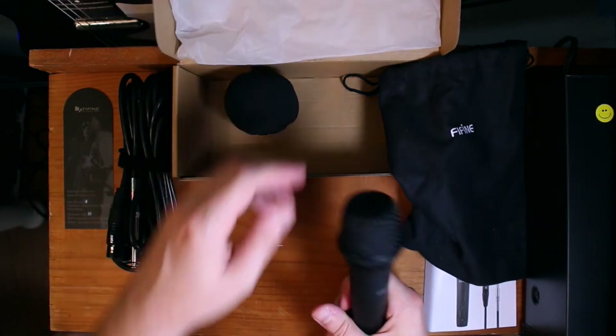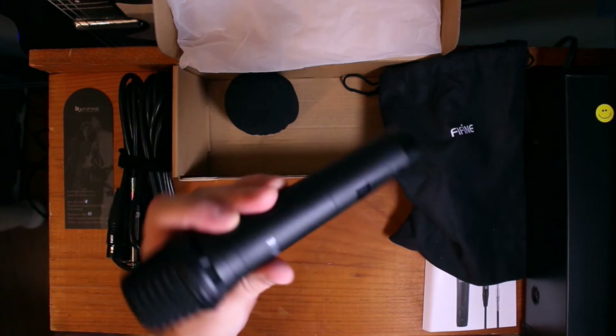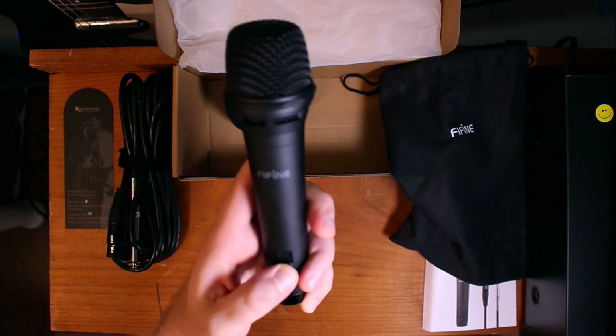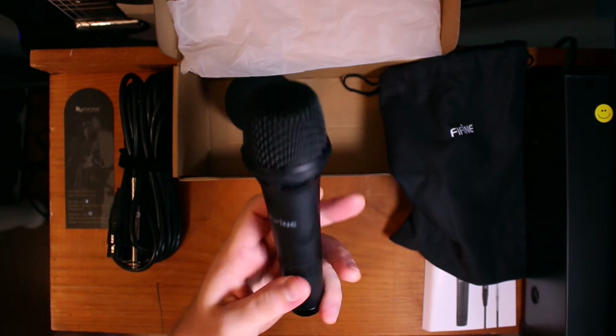I've never felt a plastic bag like that. Here it is. This thing looks pretty sick — it's heavy. First impression is it's got some weight to it. It's got an on/off switch, which is cool. You've got to make sure to tell your singers and people recording to turn that on, otherwise they'll think their cables are busted.